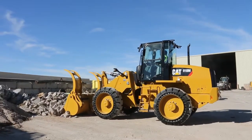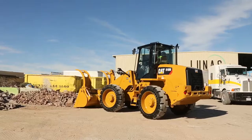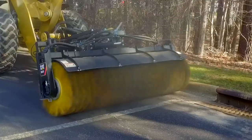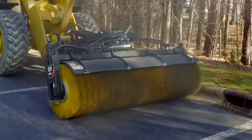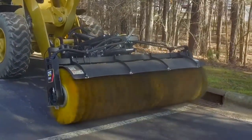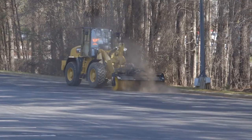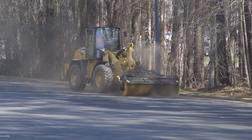To help save you money, we have available rim pull control which matches the torque going to the tires to the underfoot conditions. With the push of a button you can reduce the amount of torque going to the tires based on traction to the ground, reducing tire slippage and ultimately reducing your operating costs. When using hydromechanical work tools such as a broom, continuous flow is complemented by the fully adjustable ground speed control, also known as creep control. The operator can set the desired ground speed independent from engine speed to maximize performance using any type of rotary work tool.